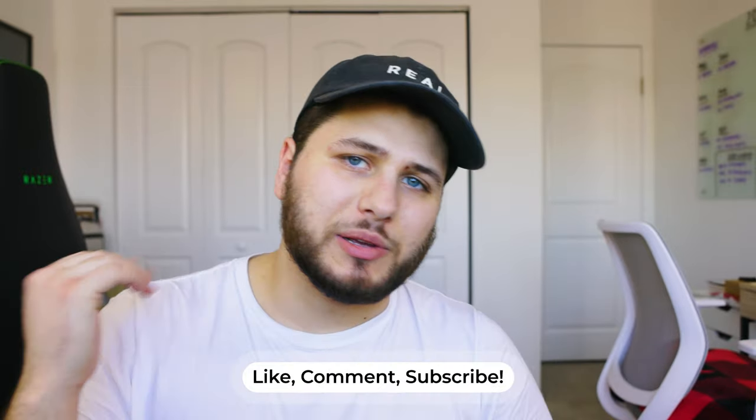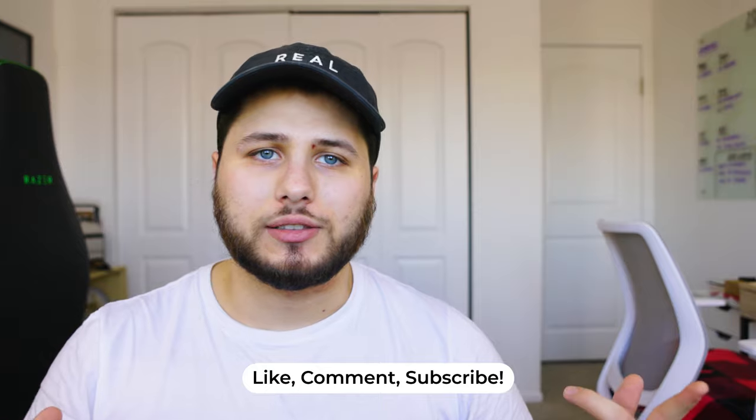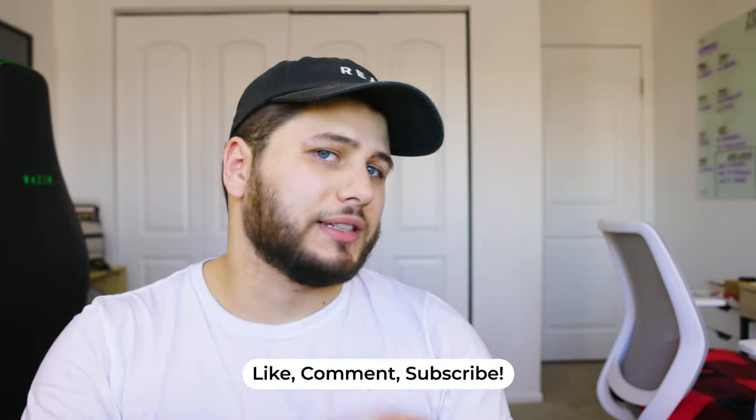Hey guys, welcome back to the channel. My name is Johnny and I'm so glad you're here today because I'm going to be going over a few different things, specifically about my desk setup. I have a few different desks that I like to work around, so hopefully it'll be a little bit interesting to see how I utilize those things and maybe you can implement them into your own desk. Nothing here is supposed to be a recommendation or a review of any of the products — it's just things that I like, and maybe you'll like them too or maybe you'll hate them.